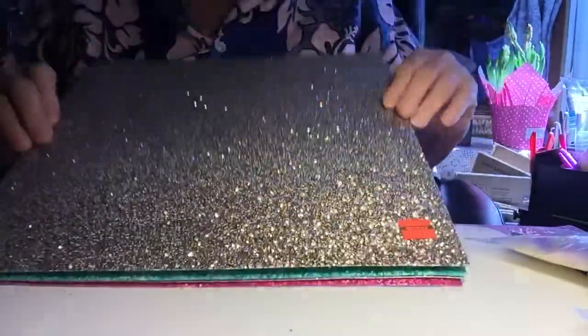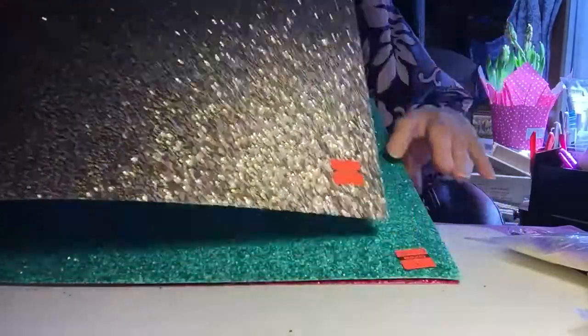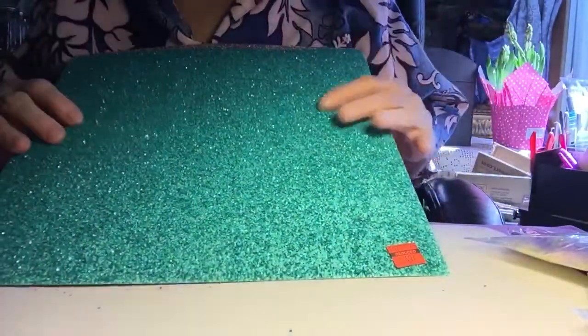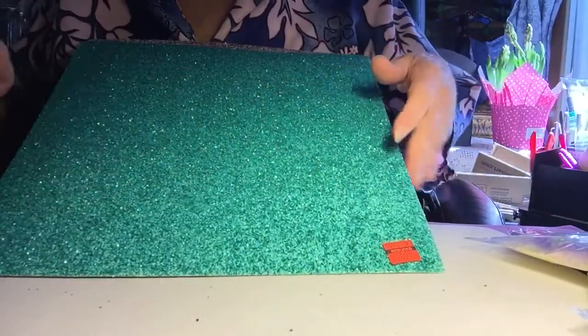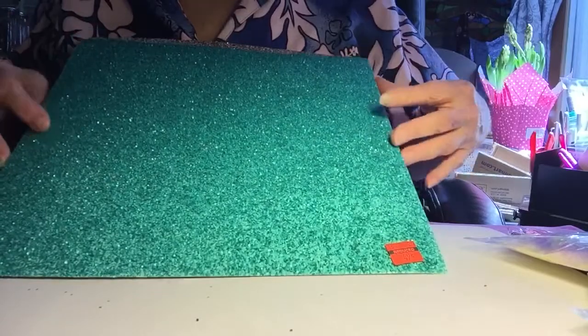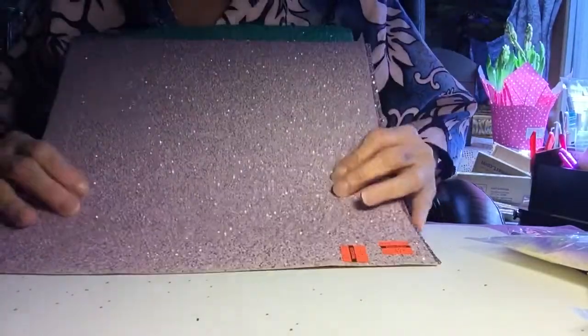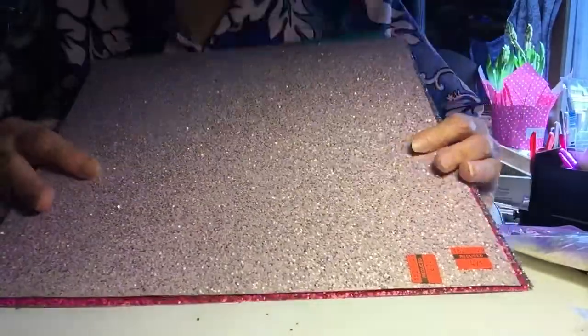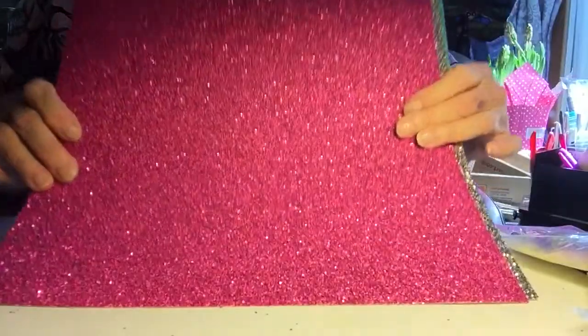I got some paper that was on sale — regularly $1.99, reduced to $0.49. There's the gold color, then the turquoise color, beautiful. This one is kind of like sand. I don't know if I'm going to put it in my cutter or do it by hand. This one is a very light mauve color, and then the hot pink — very hot pink.